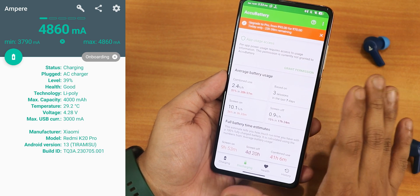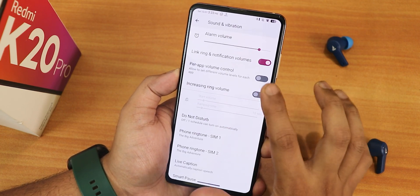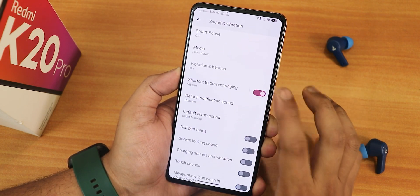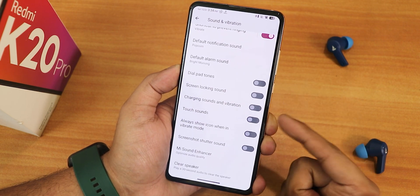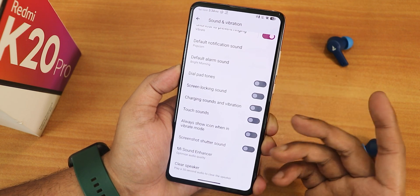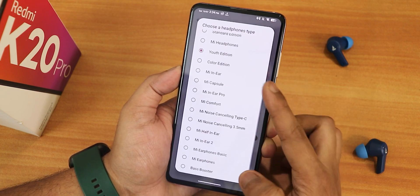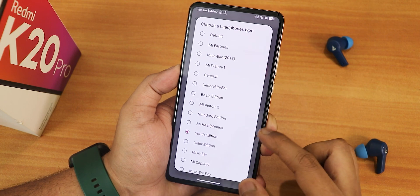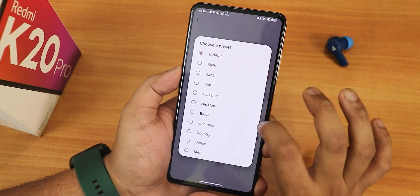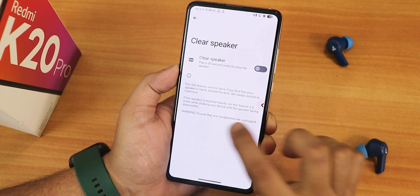In sound and vibration settings we have media, call, ring volume controls, power app volume control, increasing ring volume, and do not disturb settings. There is also smart pause, vibration and haptics, dial pad tone, screen locking sound, charging sound, touch sound, and screenshot shutter sound options. We also have Mi Audio Dirac with a youth edition and other presets. I've been using the youth edition — the sound quality for headphone jack, Bluetooth, speakers, and earpiece is perfectly fine. There is a choose preset option, enable hi-fi mode, and a clear speaker option.